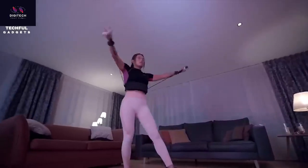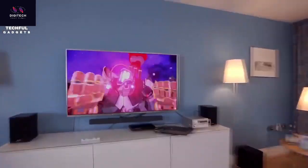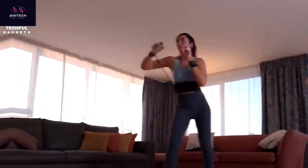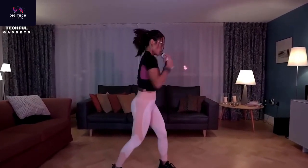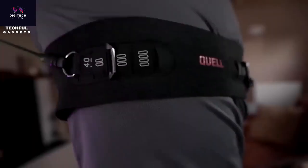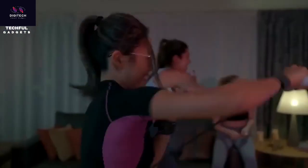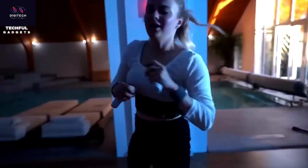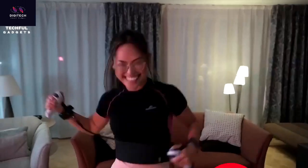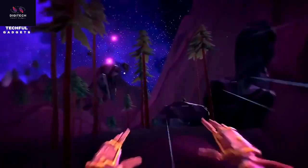Quell is the future of fitness gaming. Get fit fighting through unforgettable fantasy worlds with this high-intensity, full-body, resistance-based combat workout from the comfort of your home. Your body is the main controller — punch, dodge, sprint, block, parry, leap, and cast spells, each action having a clear exercise benefit. Slip on Quell's lightweight wearable and feel every movement thanks to haptic technology, customizable resistance, and high-performance motion tracking. Each gaming session burns more calories than running, cycling, or a spin class. Buy today and get the base game Shardfall for free for life.